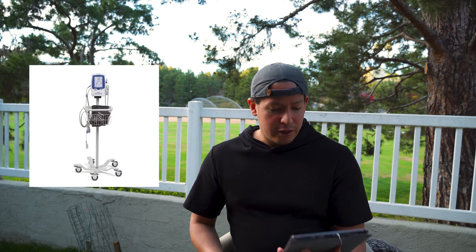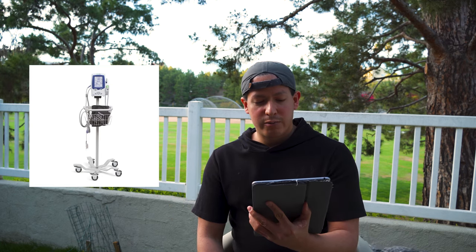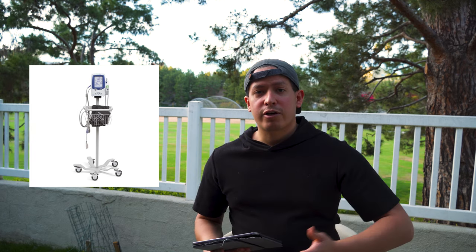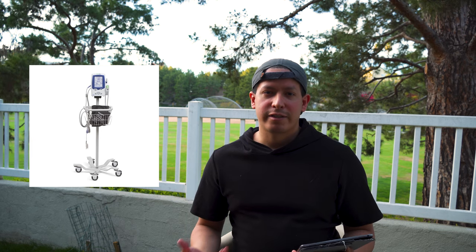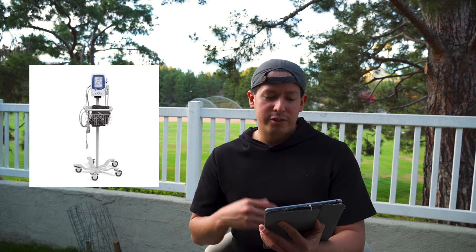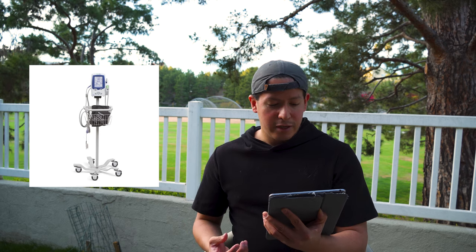Next you'll need a vitals cart, which costs around $567. The vitals cart will have things on it such as a blood pressure monitor and thermometer. You can buy it all together in one vitals cart or buy each item individually, but for simplicity I recommend just getting the vitals cart.